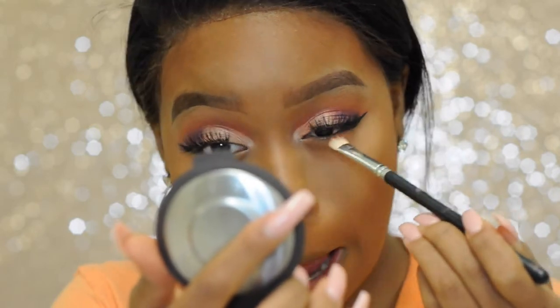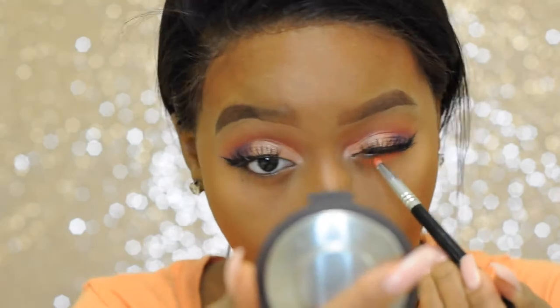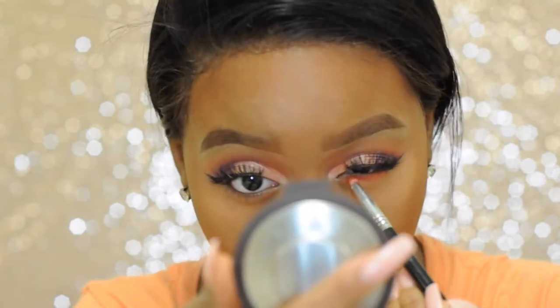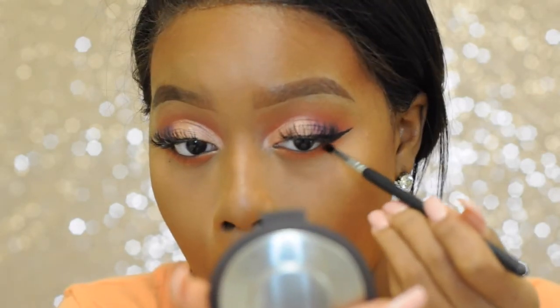Now I'm taking the second darkest orange from my AliExpress palette and running it on my bottom lash line. Then I'm going to take the darkest orange from the same palette and putting it just on the outer corner.